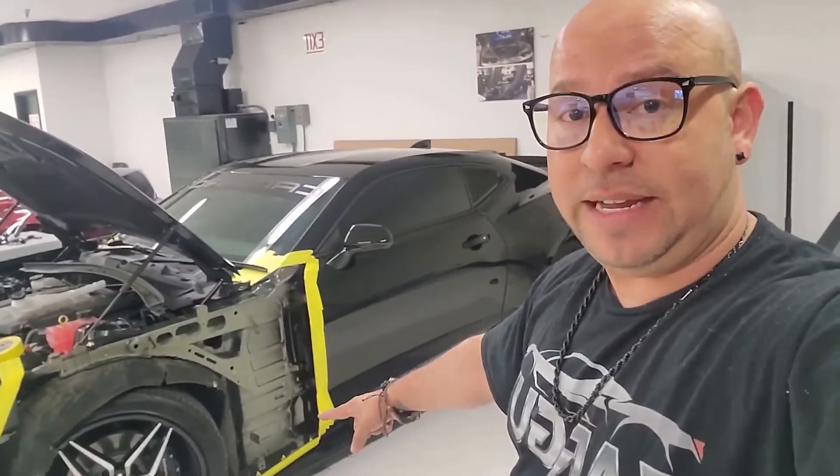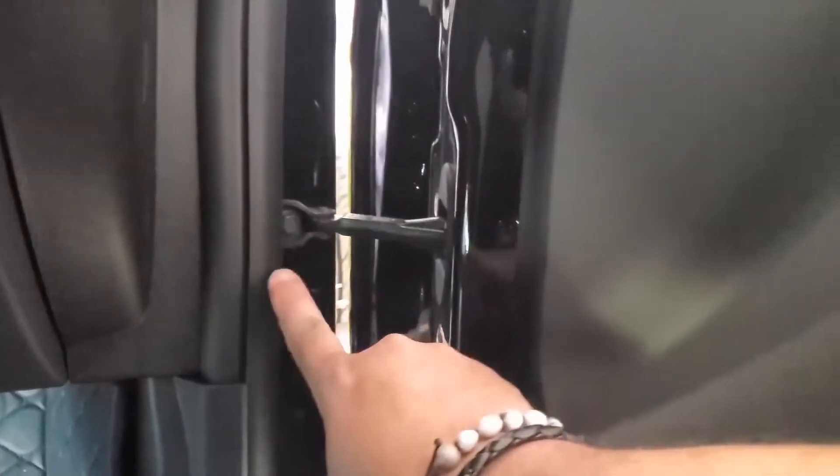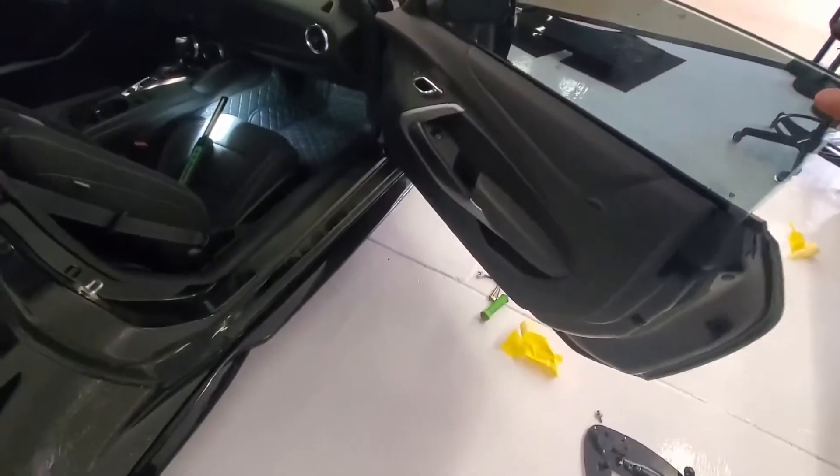We got the fender off. The goal is to expose the factory hinges so we can get in on the door side. Before you swap the hinges, there's a piece called a door check — that's the little bar inside the door that keeps your factory door from opening any more than normal, and also gives it that bump stop so when you open your door it stops itself. It's super important to get that off.